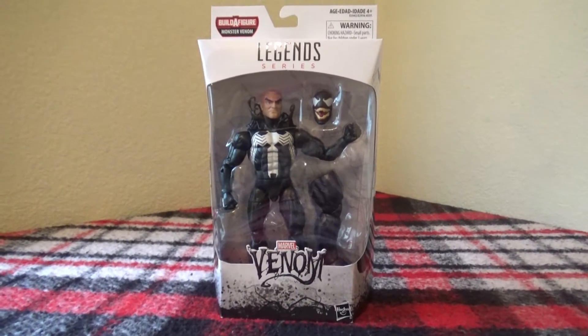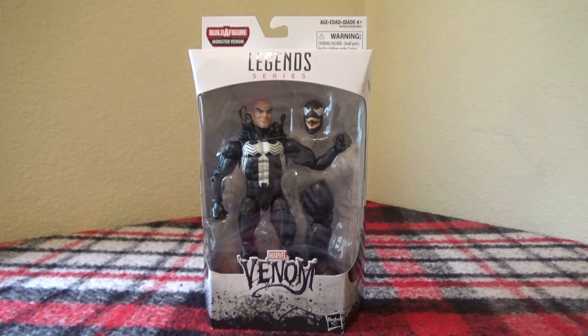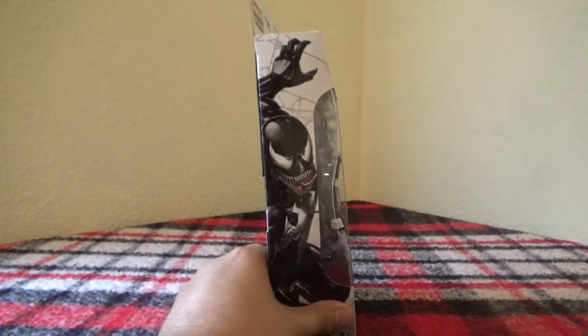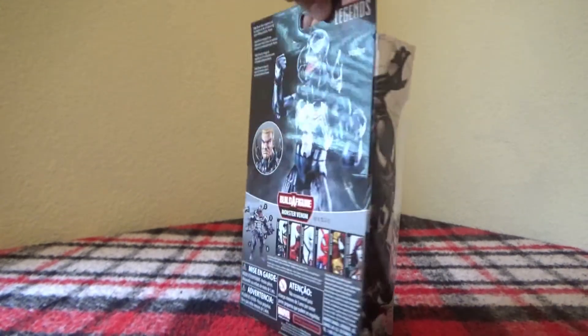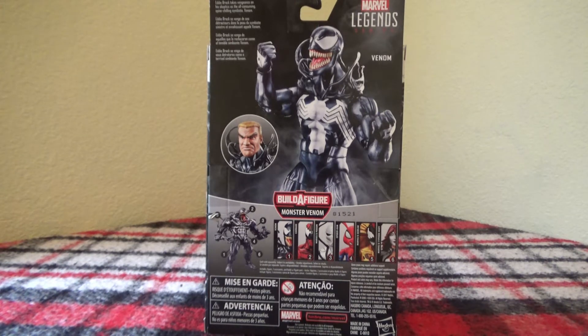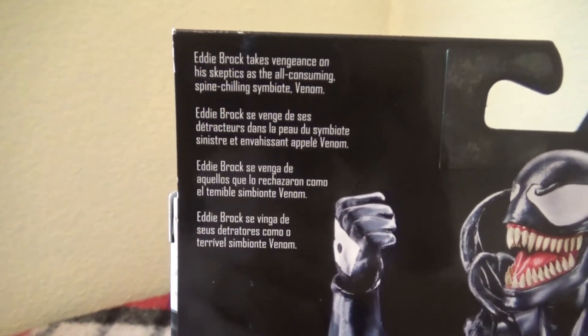Here we have the white Venom box — white, so that way the blackness of Venom's symbiote can stand out, looking really cool in that window card packaging. You got Eddie Brock, you got the alternate head of actual Venom. He also comes with Venom's leg, that's part of the Build-A-Figure. On top you get Venom's awesome logo, on the side you get a sweet drawing of Venom. On the back you get a synopsis, a picture of Venom, and pictures of the other figures in this Build-A-Figure set. On the other side you get more Venom, and nothing really going on at the bottom.